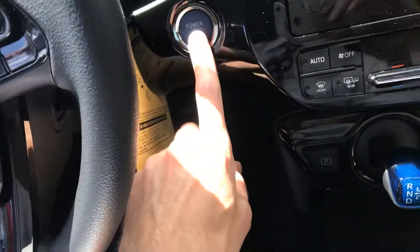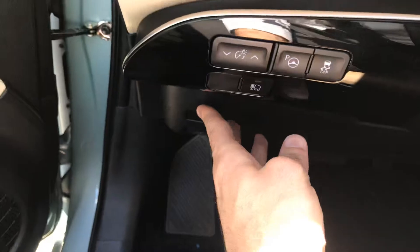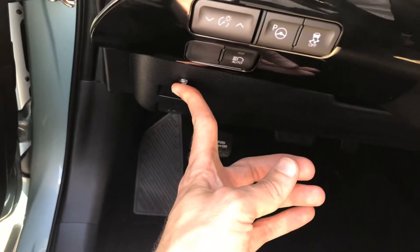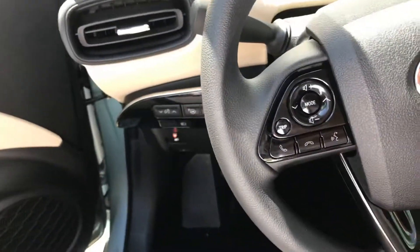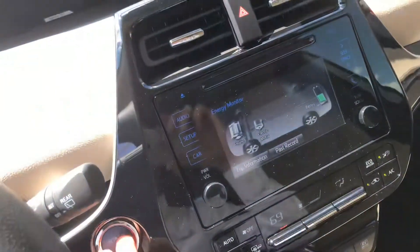What you want to do is don't put your foot on the brake pedal, but instead just push the button two times — one, two — and then hold down the alarm button until it goes solid red.